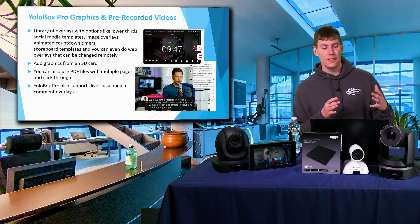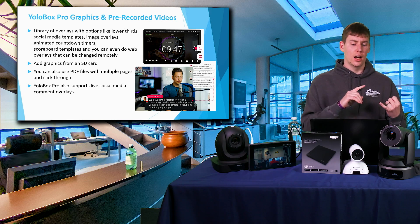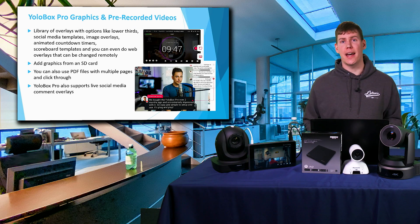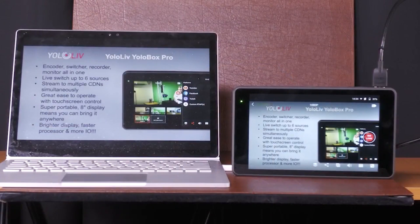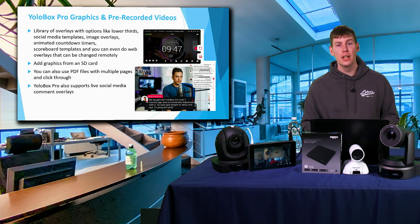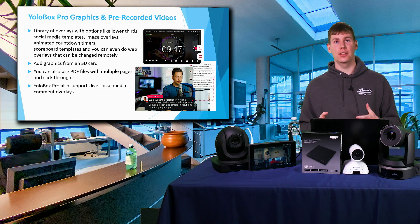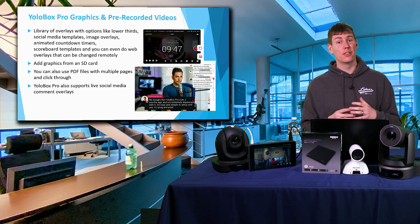One of the coolest features of the YoloBox Pro is its graphics and overlay capabilities, including social media templates, image overlays, lower thirds, animated countdown timers, and pre-installed scoreboard templates. You can upload custom PNGs from an SD card — team stats, logos, mascots, whatever you need. You can also bring in PDF files like a PowerPoint and swipe to the next slide easily. And a more recent feature lets you integrate live comments from YouTube or Facebook directly on screen, all with no additional software or fees.